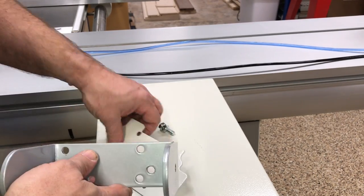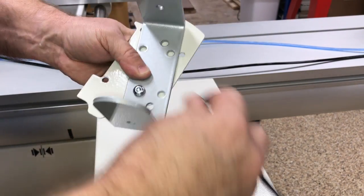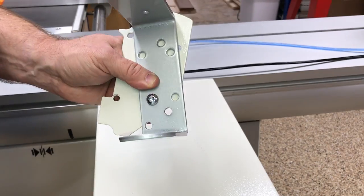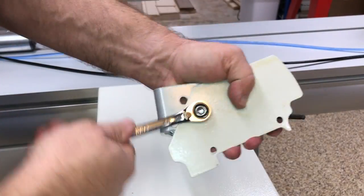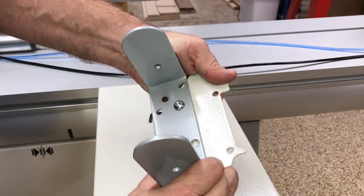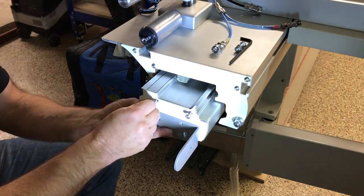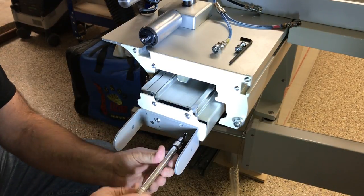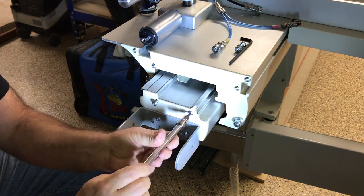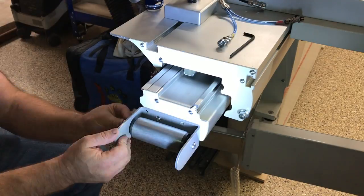Once the hole is drilled, you can use the included bolt to mount the bracket on the end plate. Make sure it is tight and nice and straight since you won't be able to access the nut again after it is mounted. Now you can mount the end plate back on the end of the extrusion, and then mount the roller in the bracket.